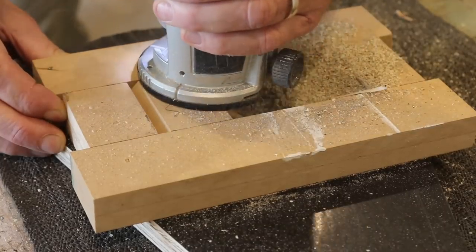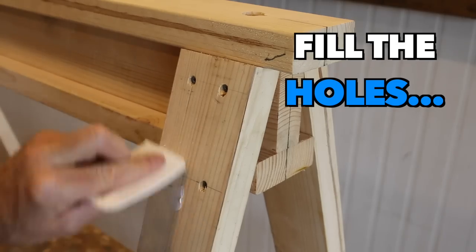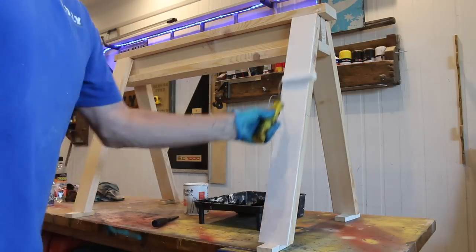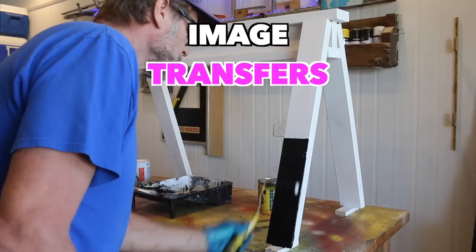Just because it's a sawhorse doesn't mean it has to look dull and boring. Make it a bit snazzy and jazz it up with some paint and a couple of image transfers.